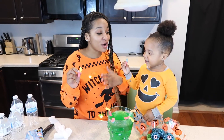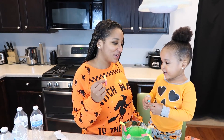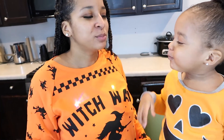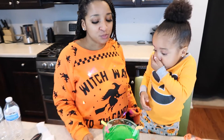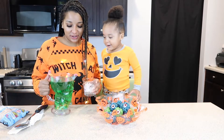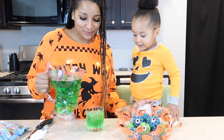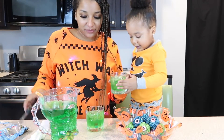Let's cheers to our concoction. Thank you, Mommy. For what? Thank you for making my video. Aw, you're welcome — I'll do a video with you anytime. Cheers! What does it taste like? It's sour! It tastes like a worm — like a sour worm. You want something to drink? All right, here's your cup. I'm going to go ahead and pour us some. Oh, I got a worm. And I'm going to pour you some — I want a worm too. I'm going to give you more worms.